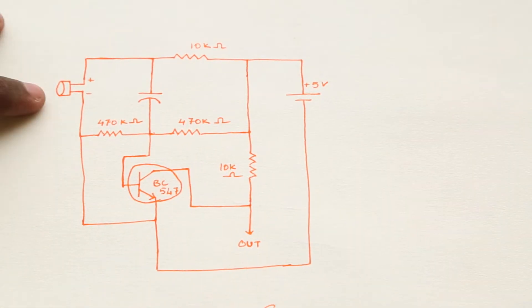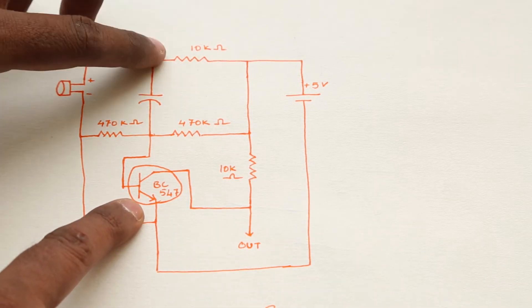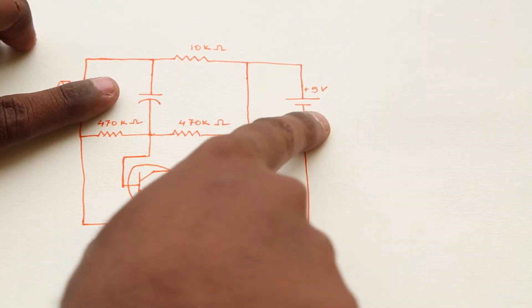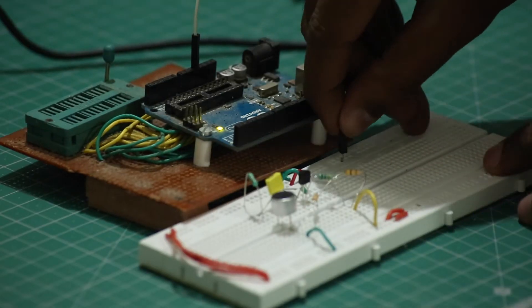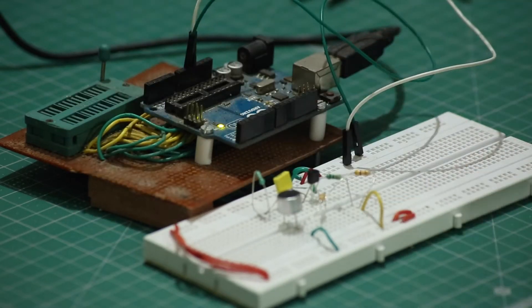The condenser mic picks up the sound, which is amplified by the BC547 transistor. The resistors act as a way to charge and discharge the capacitor. This requires 5 volts and gives out an output which we can process using the Arduino. I wired the circuit on the breadboard to test if all is working.